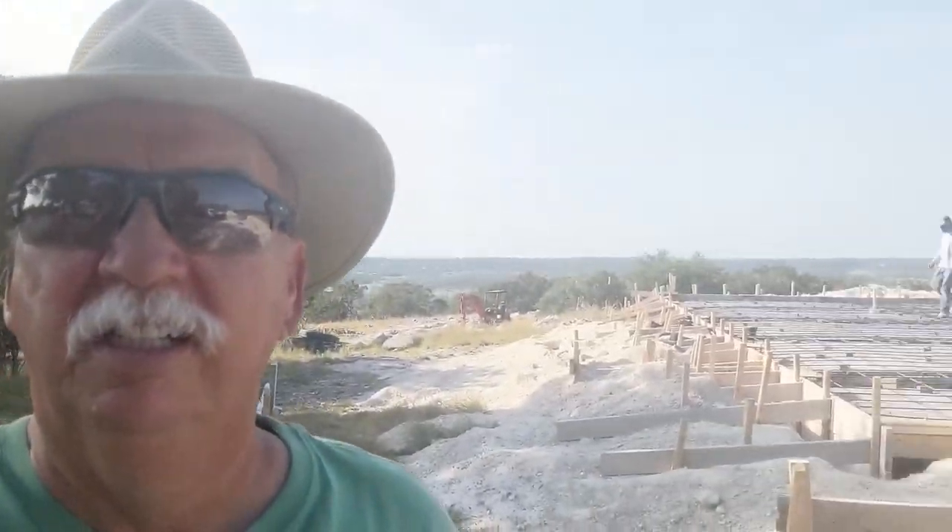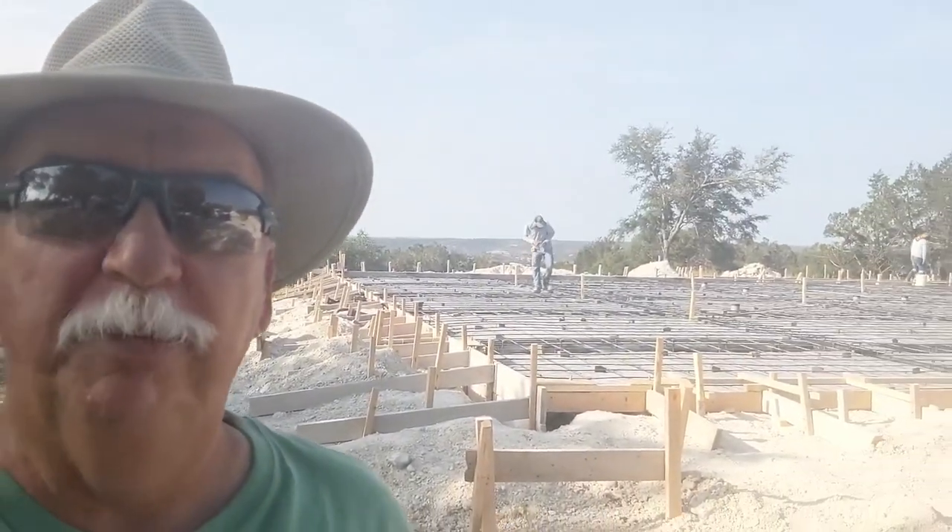Good morning. It's a Friday morning and we are getting ready to pour tomorrow on a Saturday, so they're just finishing up. I'll turn around here and you can see they're finishing up here on the pad.